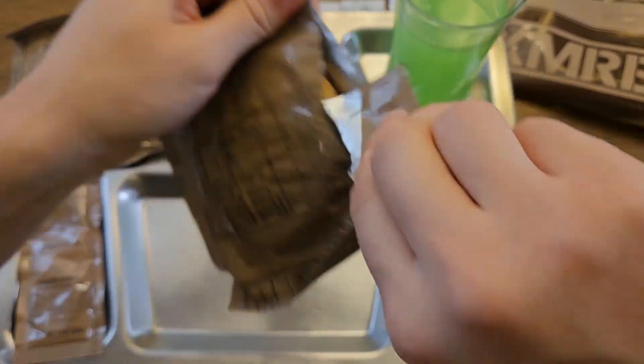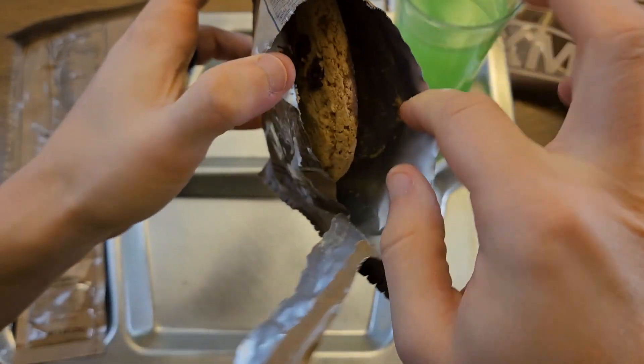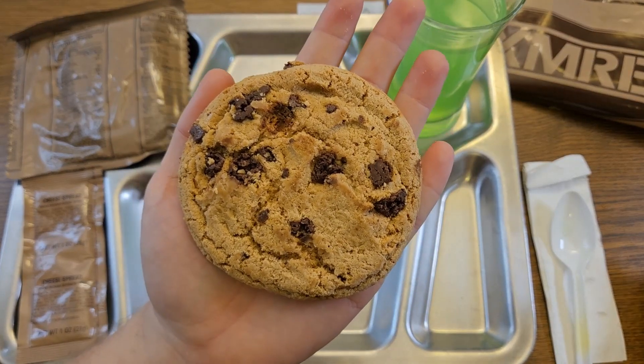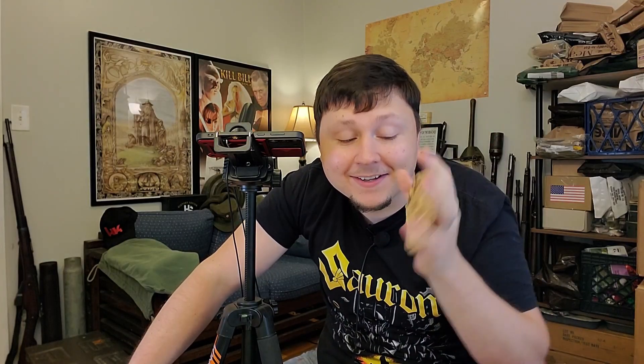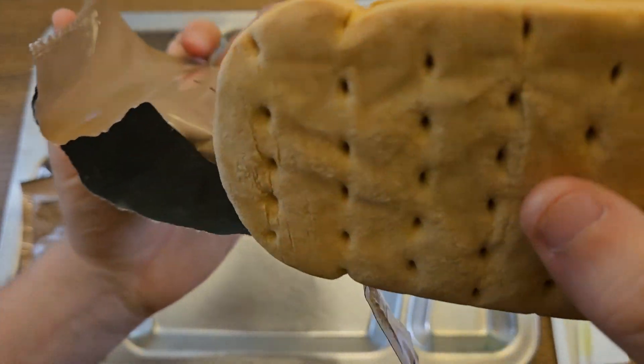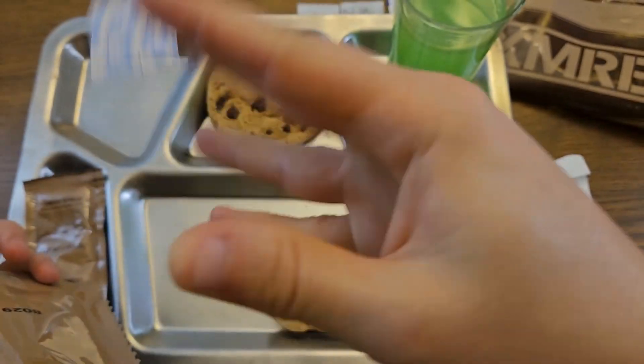Let's bust into this cookie — a little bit of melted chocolate in there. That is a big cookie though; it's almost as big as my whole hand. And our white wheat snack bread — that's a little bit darker than I was expecting. We do have a do-not-eat packet in there, which we will not eat. As soon as I broke the seal on that package, I can smell wheat snack bread — it is such a distinctive aroma.